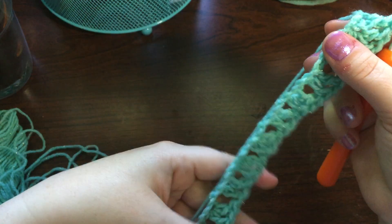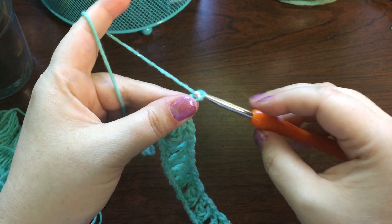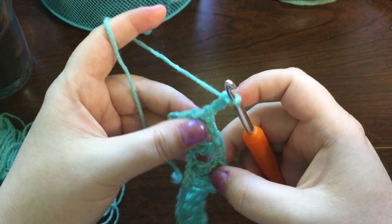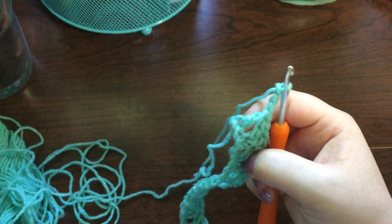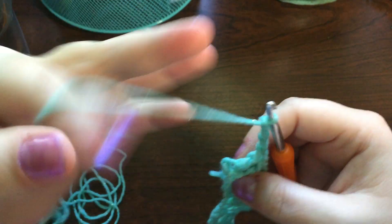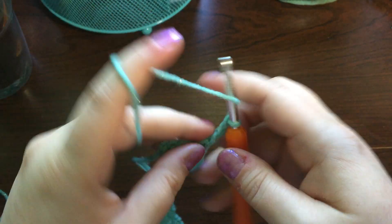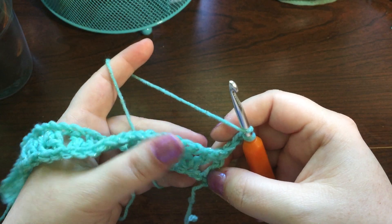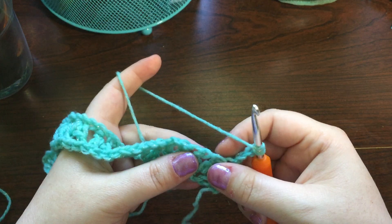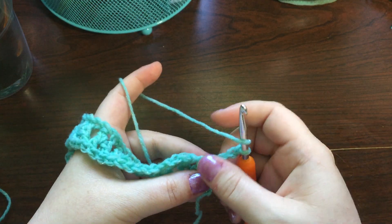Now we finish that up. We need to chain three — let me double check the pattern — chain up three and then turn our work. We start the pattern all over again but we're going to be working into the v-stitches. This chain three counts as the double crochet at the end so we have the space to work up.